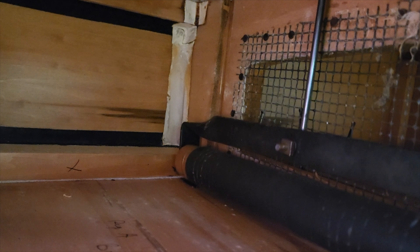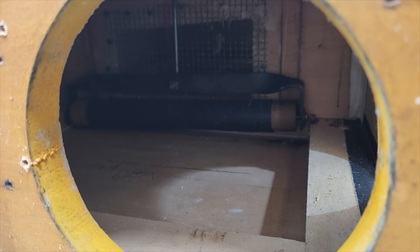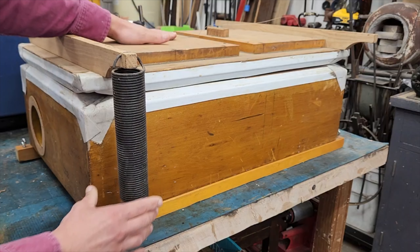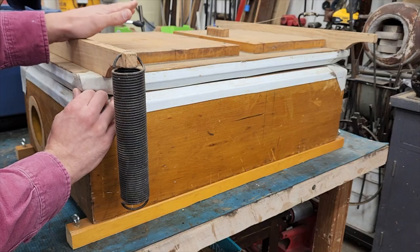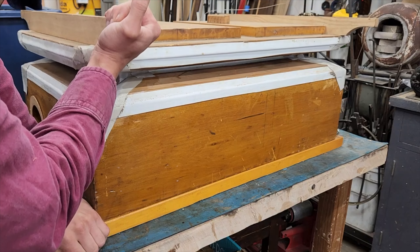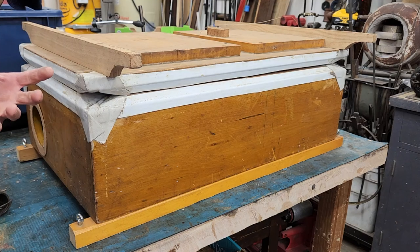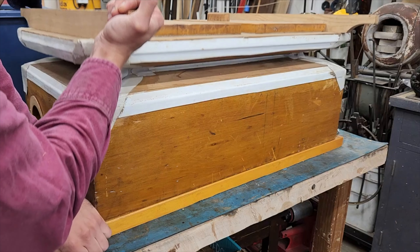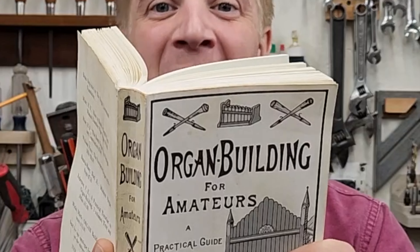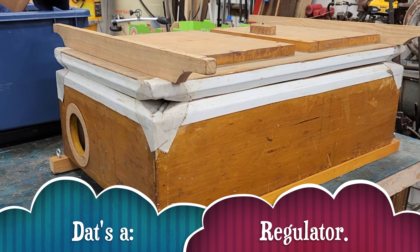That roller affects the size of the opening and therefore changes the pressure. This is our input side from the blower; this is the view from our regulated side. By using springs pulling down and weights on top, we can affect how much air gets through that regulated screen. The more air we're forcing through a smaller opening means we're going to get higher pressure. If we didn't have this regulator, the volume would change because as more pipes speak there'd be more demand and there wouldn't be a way to control that.